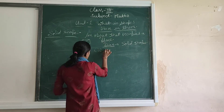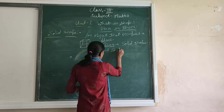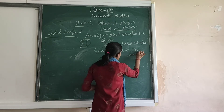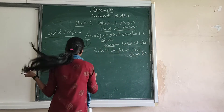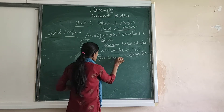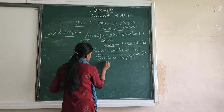Any keyboard chair, like on a pencil board, phone chair, cylinder chair.